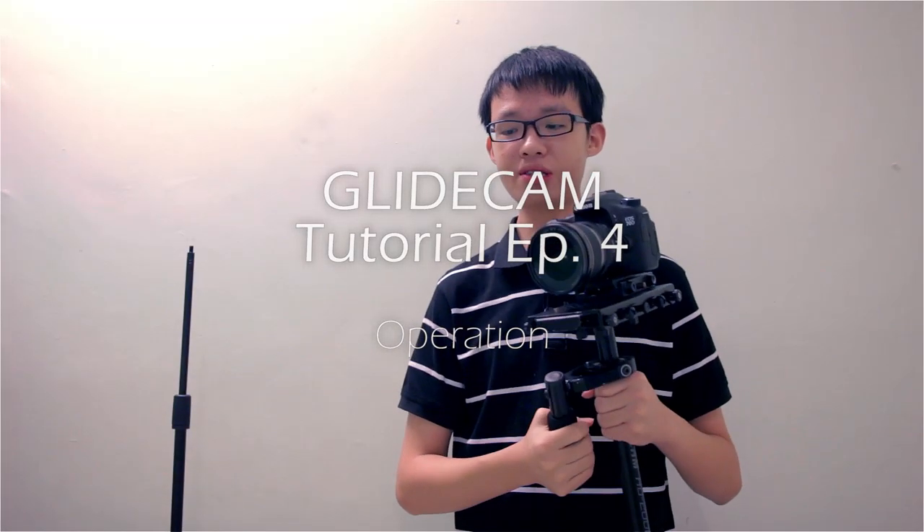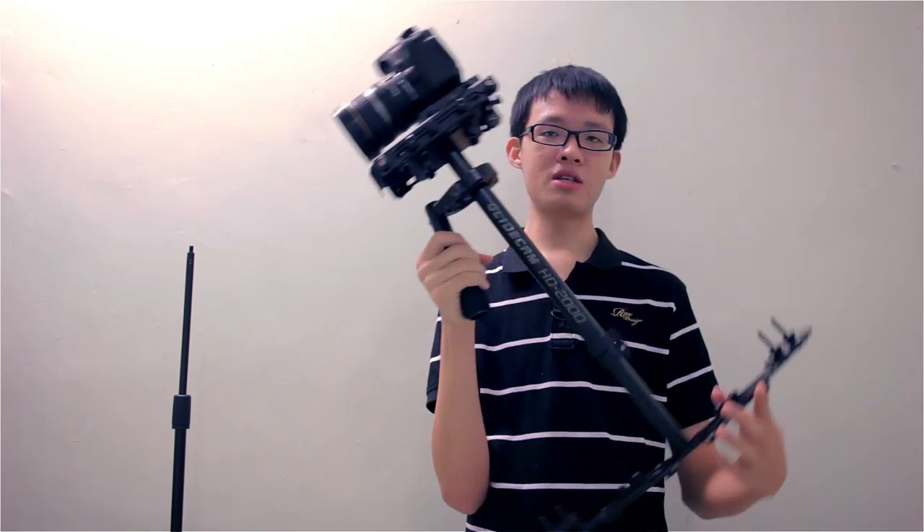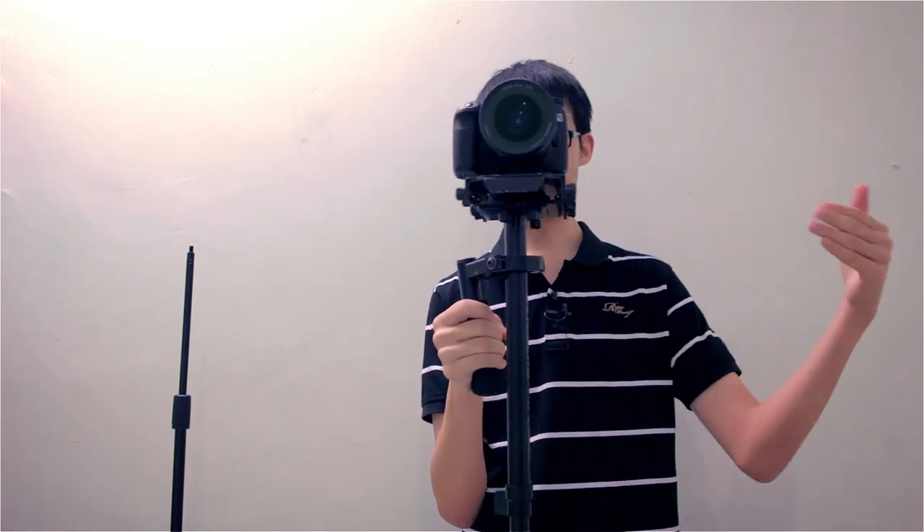As a glidecam operator, one of the main things to keep in mind is that every single time you set up this kit — every single time you pick it up, even after moving it around or reattaching your camera — you want to do fine-tuning before you start using it, because every single time the balance will be off by a small amount. So every time you pick it up, take two minutes: check your drop time, check your horizontal balance, your vertical balance, and do a bit of fine-tuning.